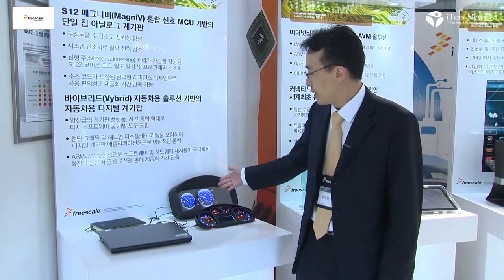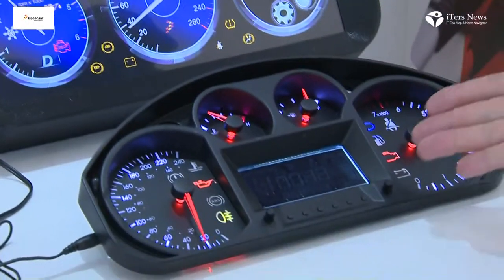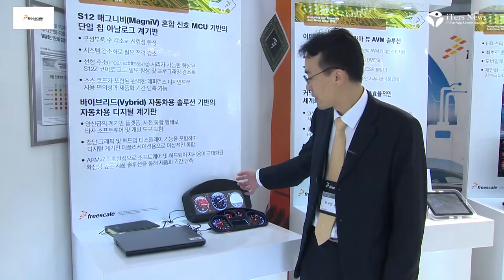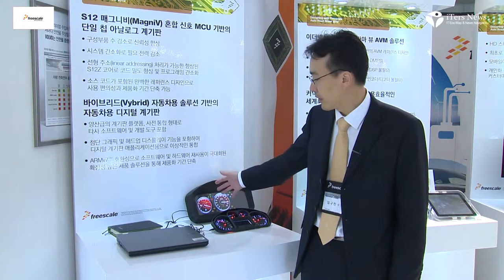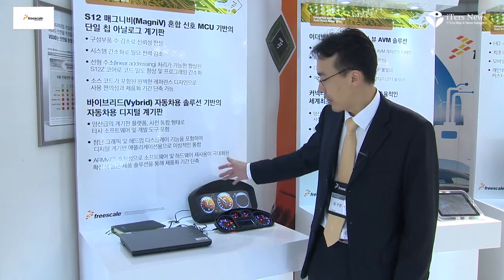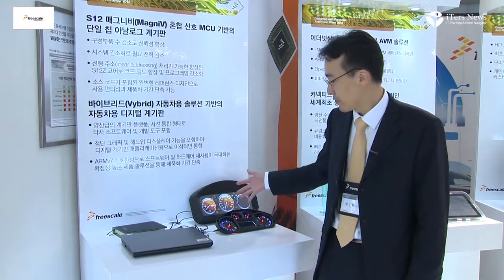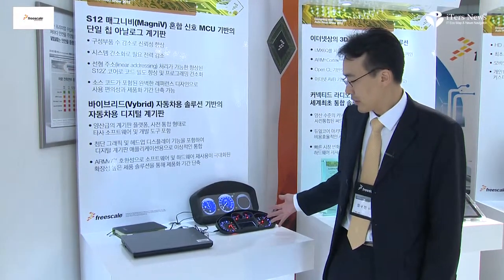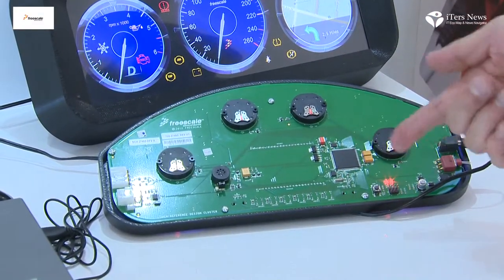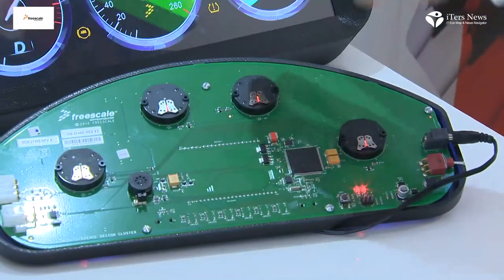This new cluster is based on Freescale's bi-breed technology, featuring one Cortex-A core and a Cortex-M4 core for MCU functionality. With this product, customers can design a very high-end cluster with i.MX and powerful graphics, or lower-end clusters using the single-chip Magnivy solution. The single Magnivy device can control all cluster functions including the LCD and four stepper motor drivers.